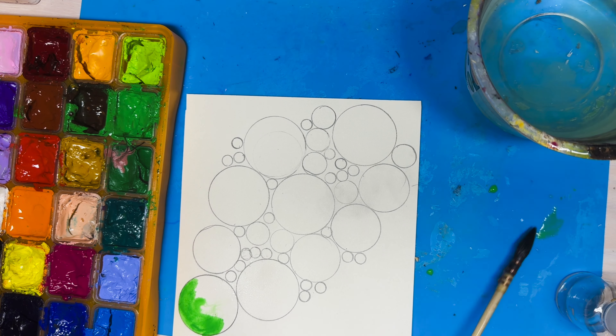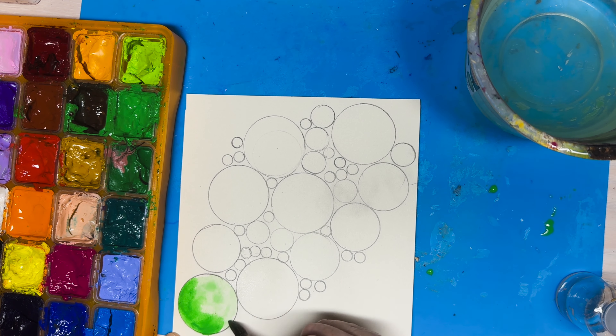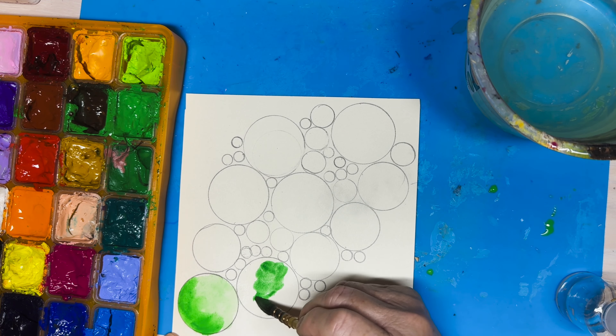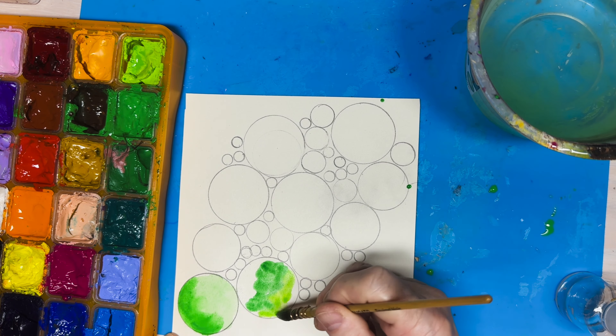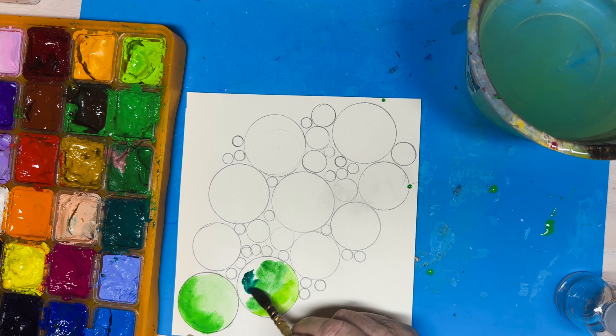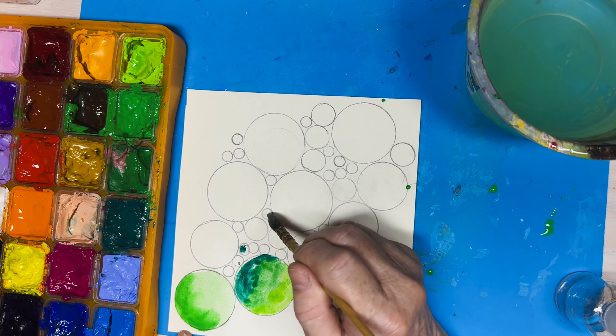I chose green because this is one of the prompt requirements. So I have a blurry window and now I add green. I also do repetitive objects with the circles.